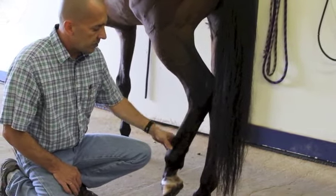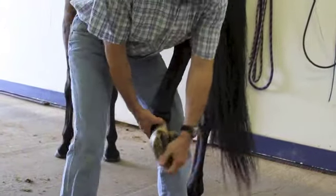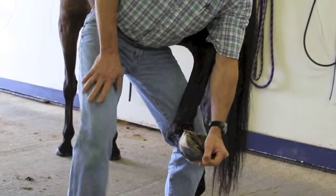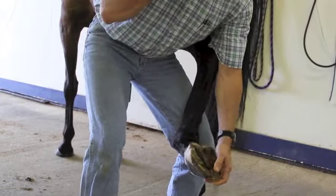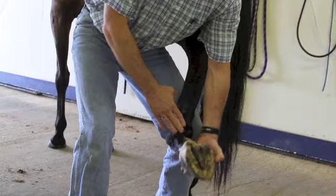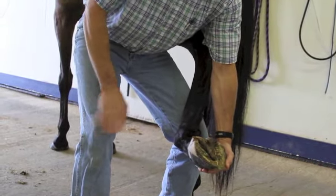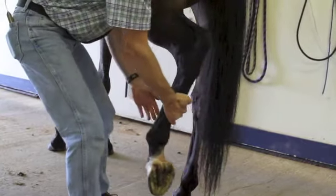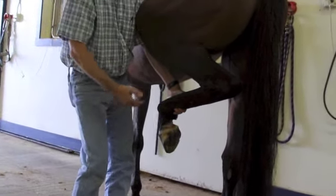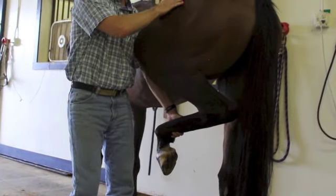If everything checks out down there with no gross obvious abnormalities, the first thing we will do is flex the pastern and fetlock region. We'll hold for about 30 to 40 seconds, release, and the owner will jog the horse off and bring it back. We can evaluate whether flexing or stressing that joint creates any increase in lameness. If the fetlock comes back clean, the next test is the spavin test.